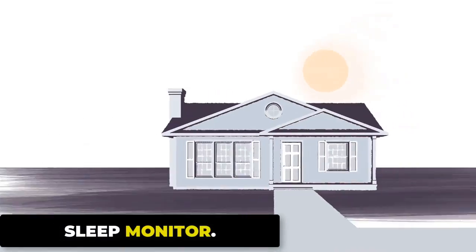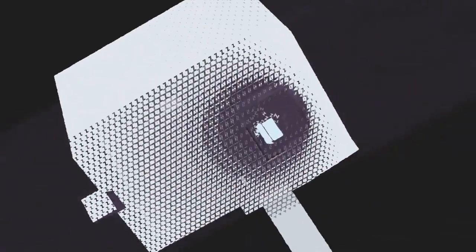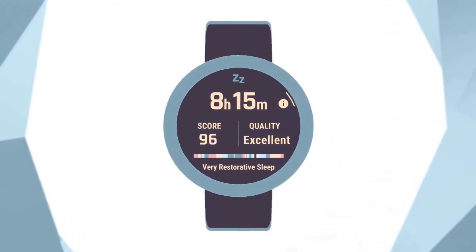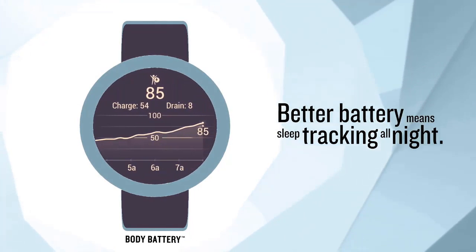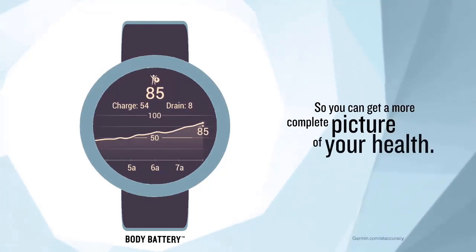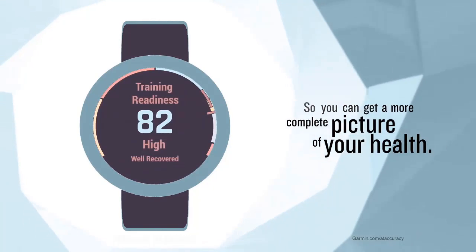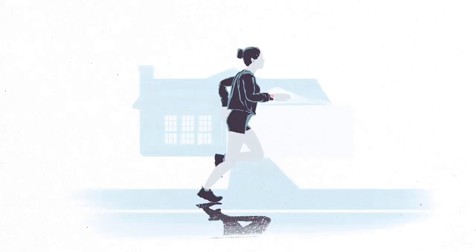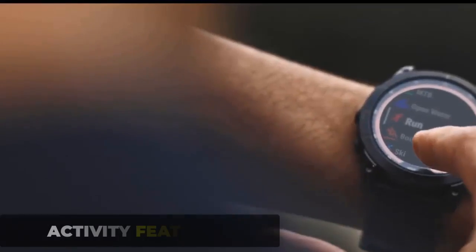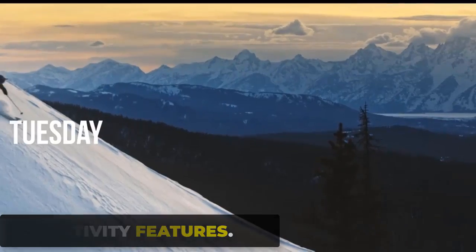The sleep monitor tracks your sleep patterns and provides insights into the quality and duration of your sleep. Using a combination of an accelerometer and heart rate monitor, it detects movements and measures sleep duration and quality. It provides detailed information including time spent in deep sleep, light sleep, and REM sleep, the number of times you wake up during the night, and your overall sleep quality.